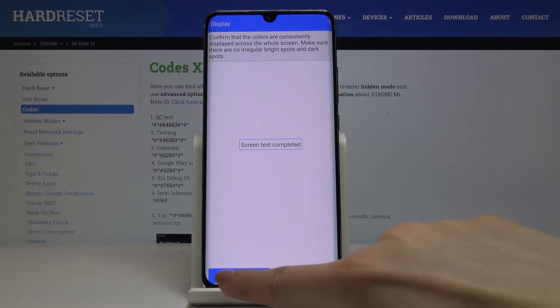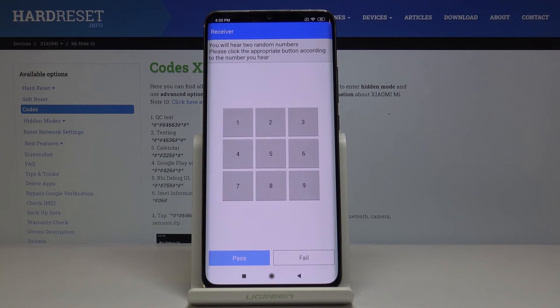It definitely passed, so just click on pass. Now you can also check the receiver. It shows random numbers — it's 37 — and let's check if it's correct.